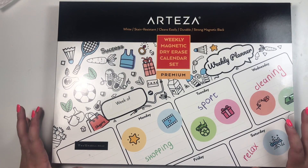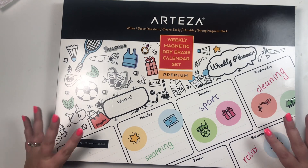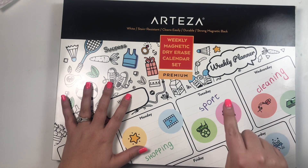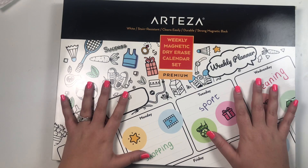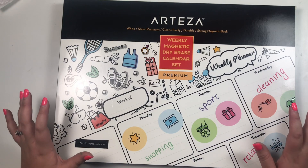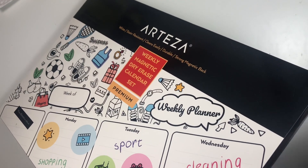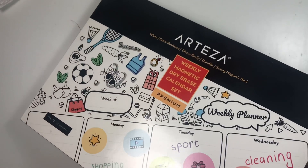Hey guys, it's Heather from KellevaPlann, and today I'm really excited to bring you guys another video in my series with Arteza. Thank you to Arteza for sponsoring this series — it's been so much fun. I'm super excited to show you guys this product from Arteza because it is right up our alley, and by 'our' I mean fellow planner babes.